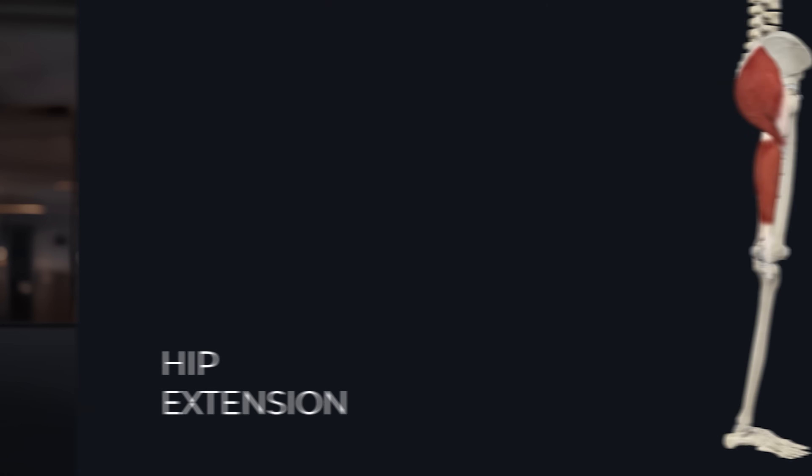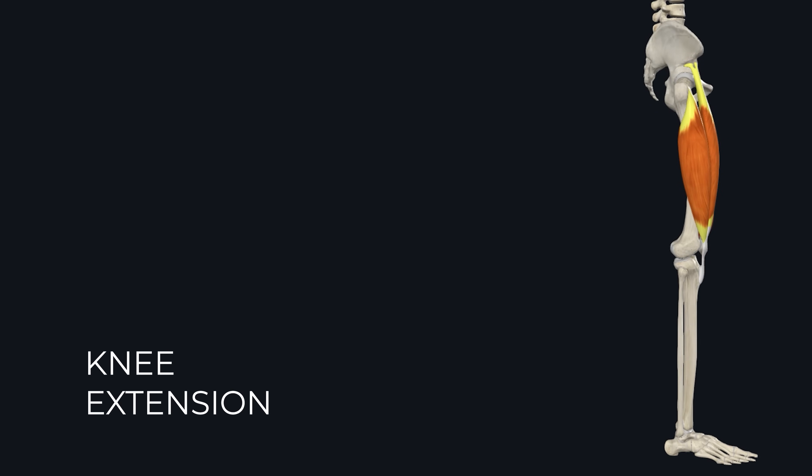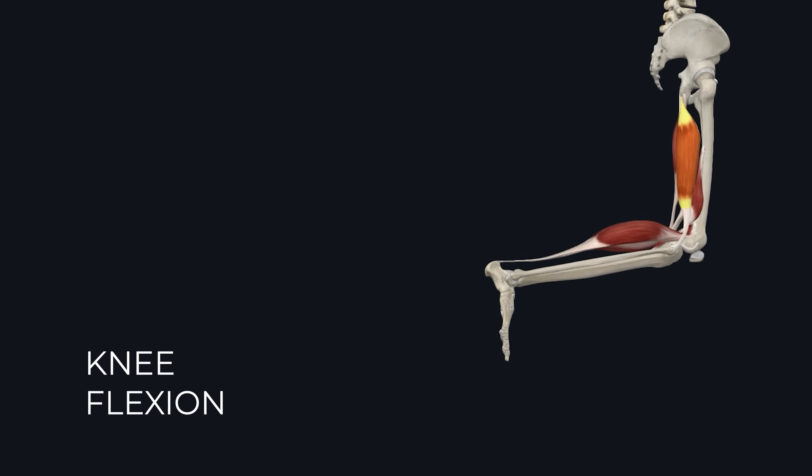For example, the hamstrings during a squat. If they would activate, they would assist in hip extension, which is good, but they would also sabotage the quad, because they do the opposite of the quad and they would flex the knee. The force production they contribute is not net beneficial for the exercise, and therefore the muscle doesn't contribute.